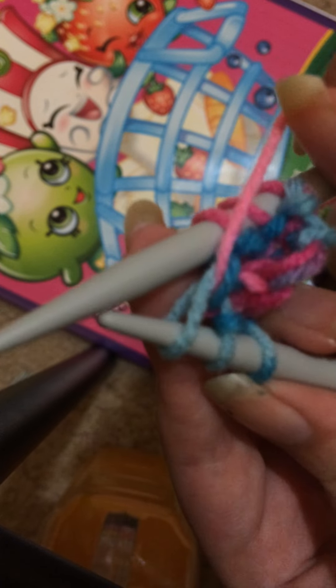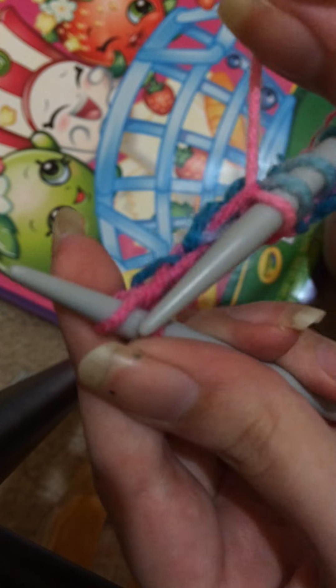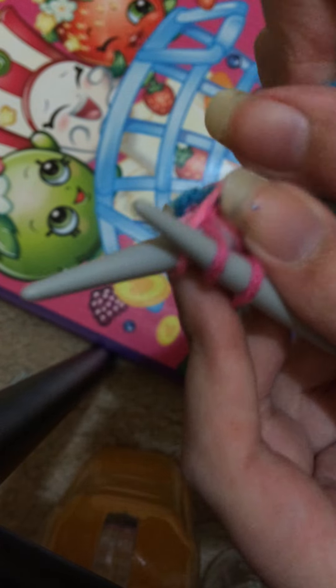Then you get that stitch that you just slipped and you push it back onto your left hand needle, and pull it up and off your right hand so it looks like this. Then you turn your needles and just knit like normal back the way you came. And that is how you wrap and turn.